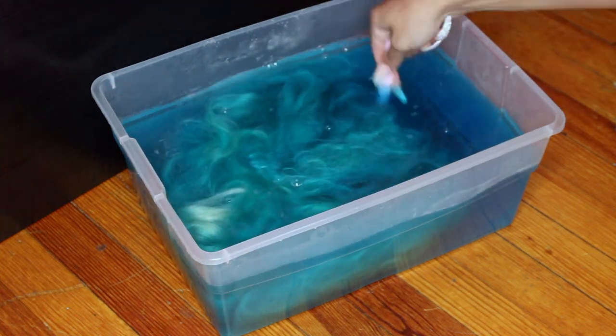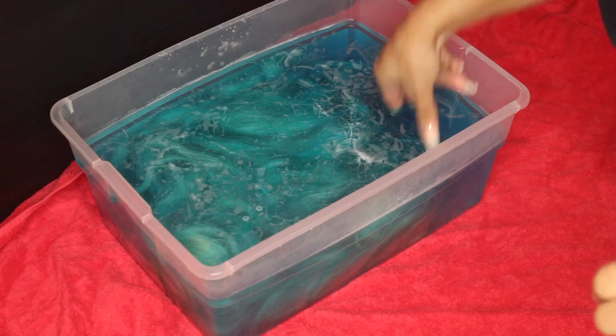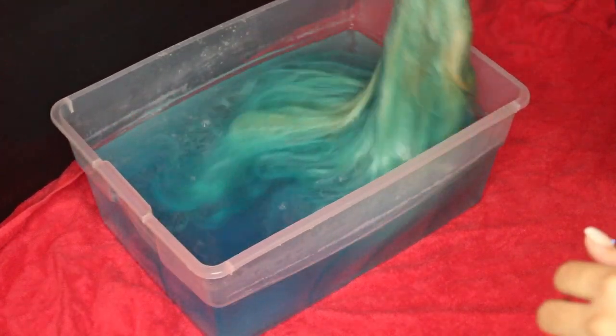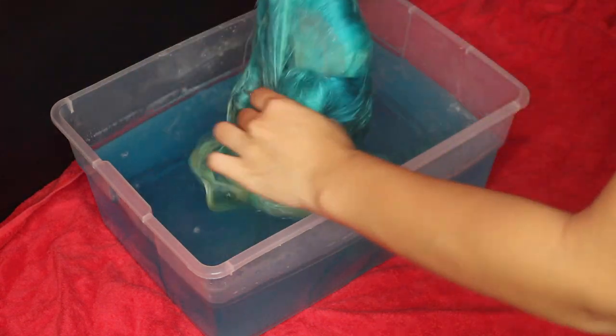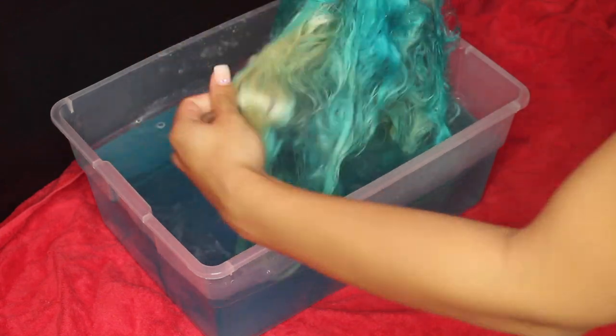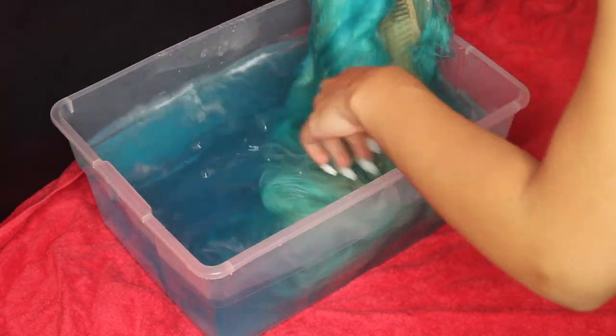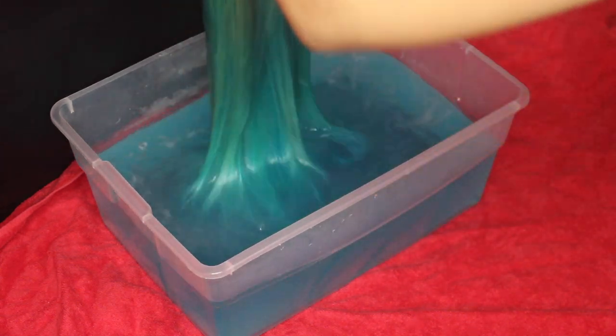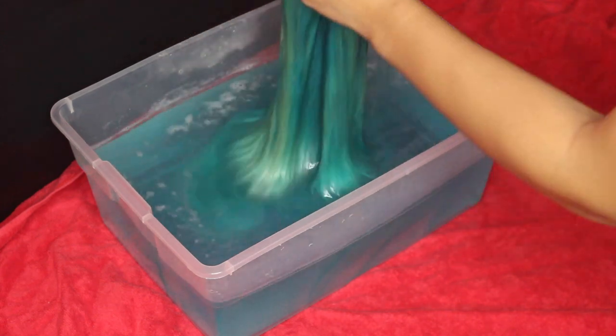I didn't get the exact color I wanted the first time because there were still blonde parts in the wig. So I put a towel underneath and added more hair dye to make the blonde parts blue. I didn't want any blonde parts — it was okay if it was a light blue, but it was still blonde, so I was like, this is not gonna work, let me redo this.